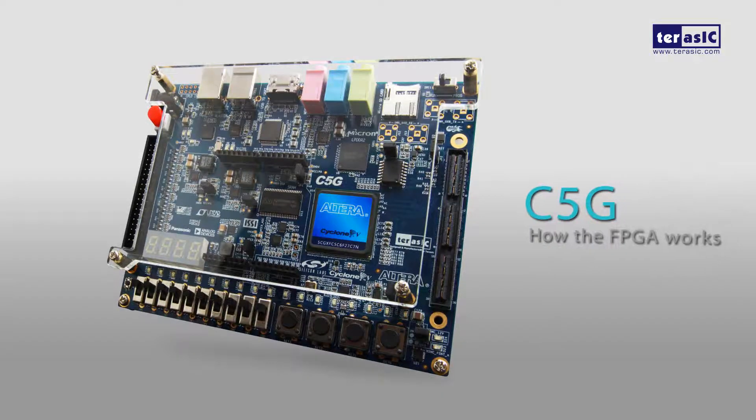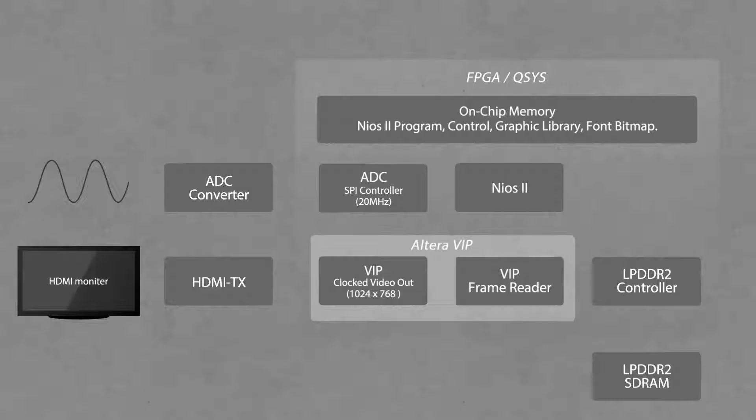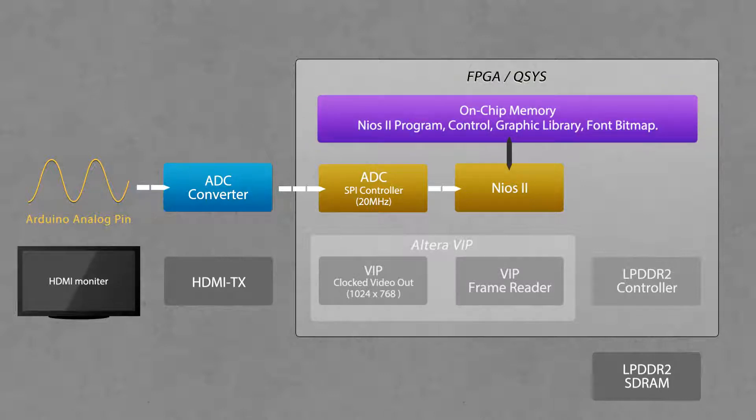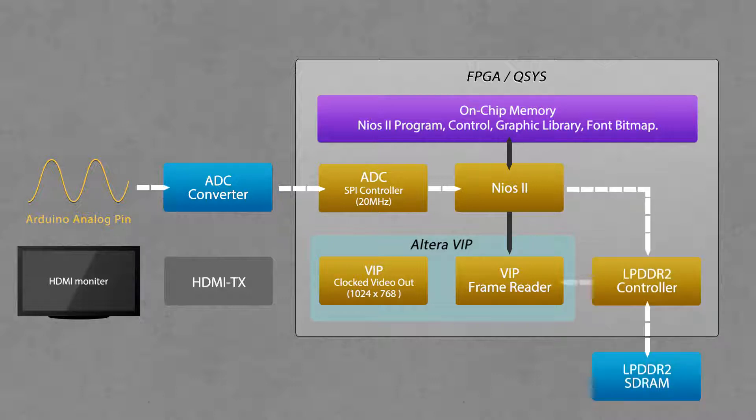Here's a detailed view of what's going on inside our FPGA. We first have our analog sine wave coming in through the Arduino analog pins, then through our ADC converter. Then we have an SPI controller, which sends this information to Nios II. Nios II combines this information with text and graphics, and imports it into our Altera VIP suite. Along with our LPDDR2 acting as a frame buffer, we can then generate our video out through our HDMI TX onto our HDMI monitor.